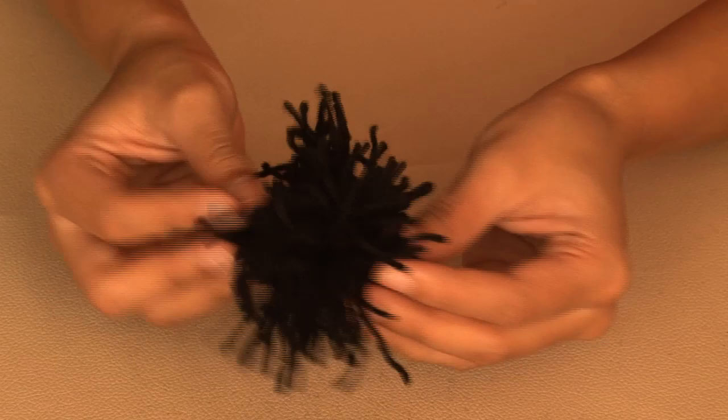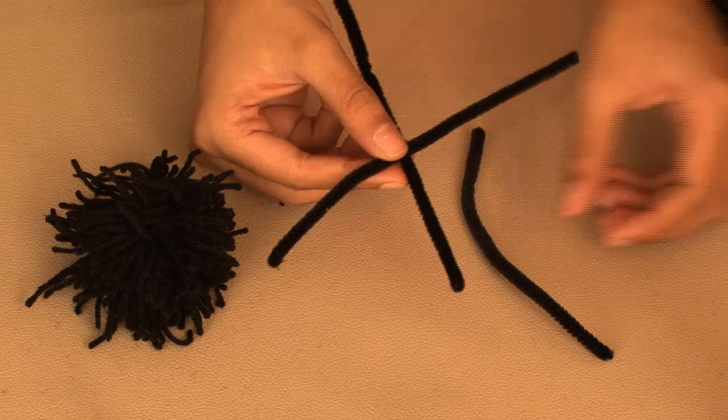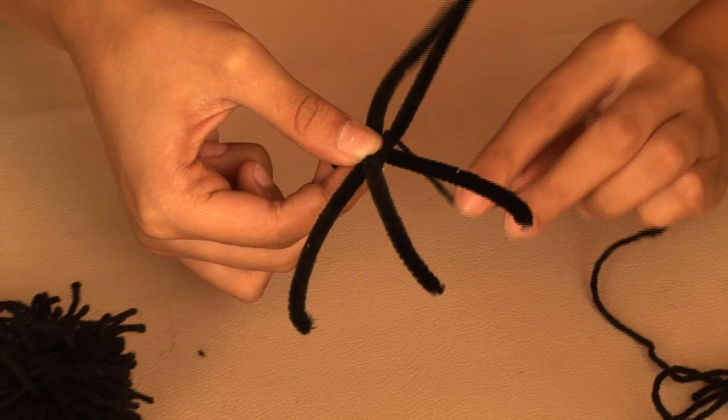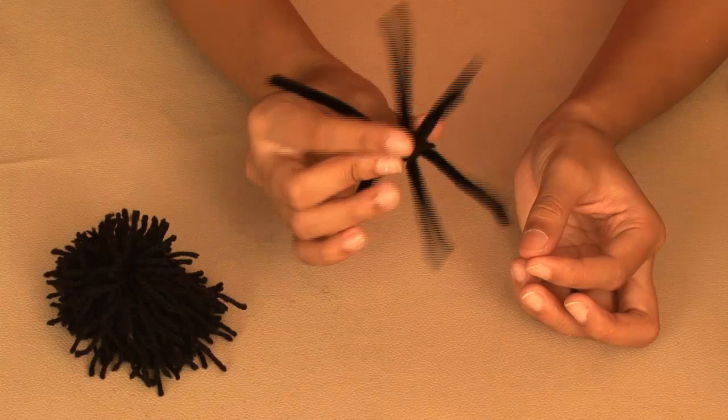Now for the hairy legs. A spider actually has 8 legs, but I'm using 3 equal lengths of pipe cleaner to give him 6 legs. Really simple — criss cross the pipe cleaners like this, and tie it in the middle with the black wool, like this, and then bend the pipe cleaners and shape the legs.